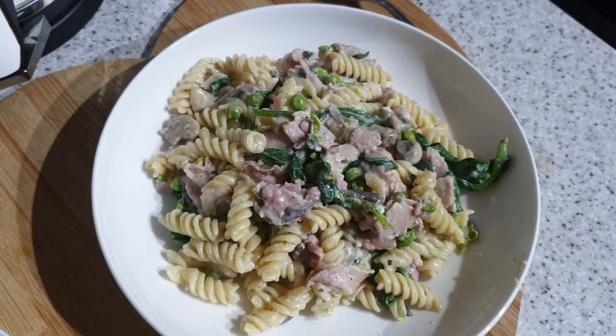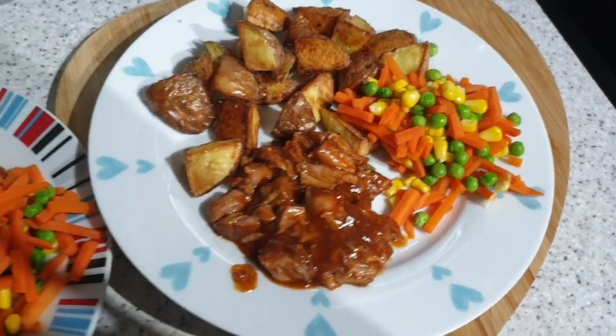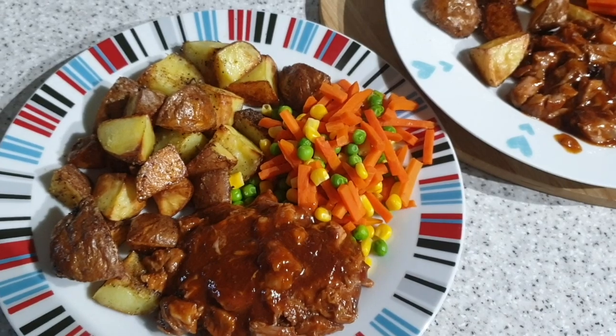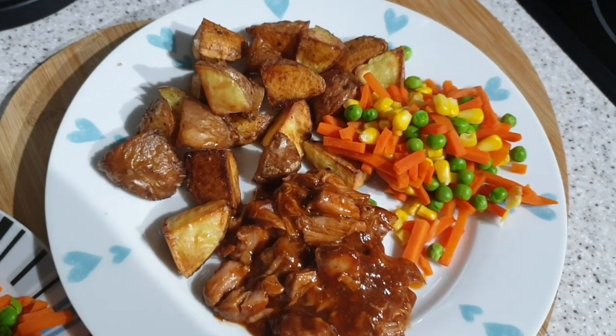Yeah, loads of spinach in this one and some Philadelphia garlic and herb cheese stirred through. So yeah, yum! It's tea time and tonight we've got pulled pork with like a barbecue sauce, peas, carrots, sweet corn, and potatoes that were supposed to be like chips or wedges.